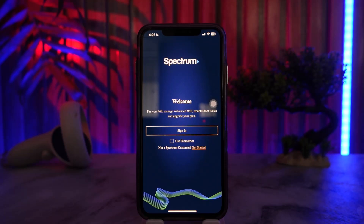Next, connect your own router. Connect the Spectrum modem to your new router using an ethernet cable, then power on your modem and router. Once everything is connected, you'll need to activate the Spectrum internet.